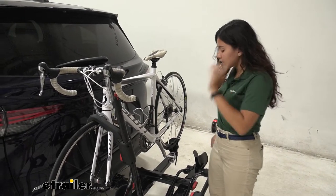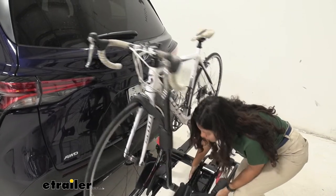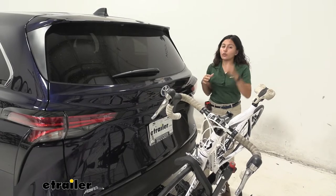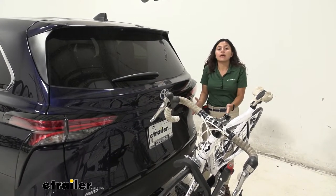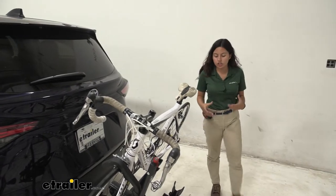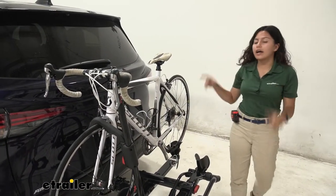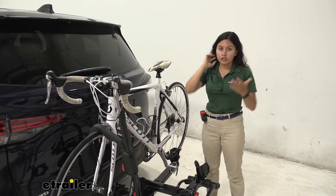One of the features it has is that it can tilt away. To do so, you pull this red lever and allow it to tilt down. One thing I noticed about this bike rack with this vehicle is that the tilt-away is not far enough to open the hatch. You can see how there isn't much clearance down here — it comes really close inside the hitch. So you won't be able to open your door without removing your bike, though it works really well on other vehicles.